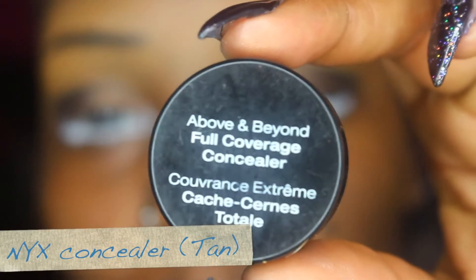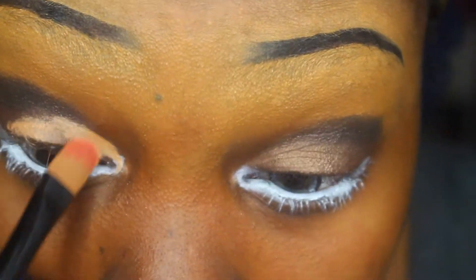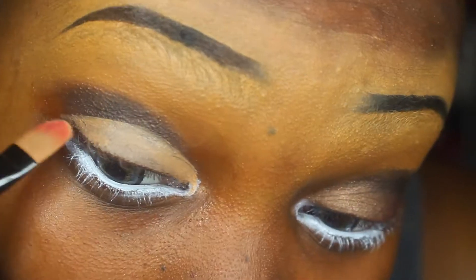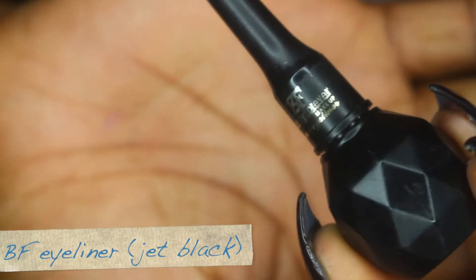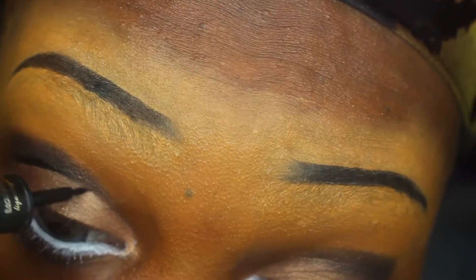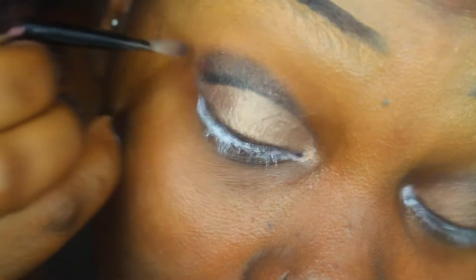I'm going in with some more concealer to give myself a cut crease. The reference picture I have of Michiko — she has a cut crease, so that's what we're doing.